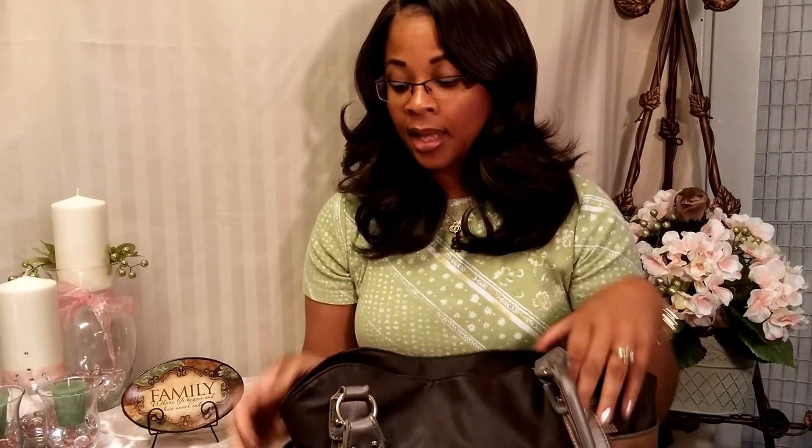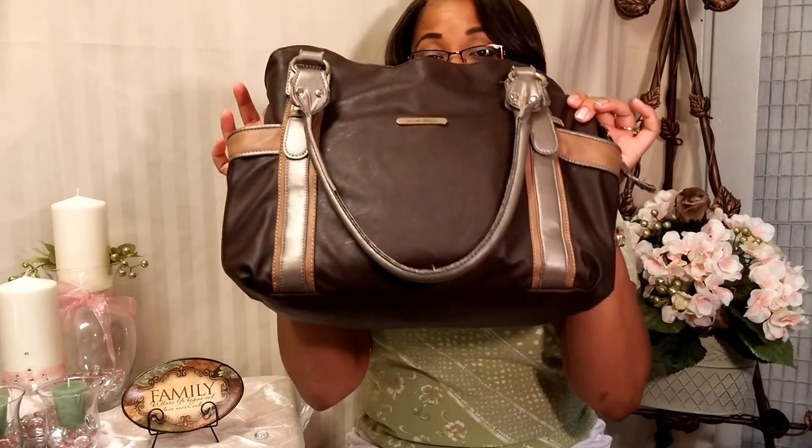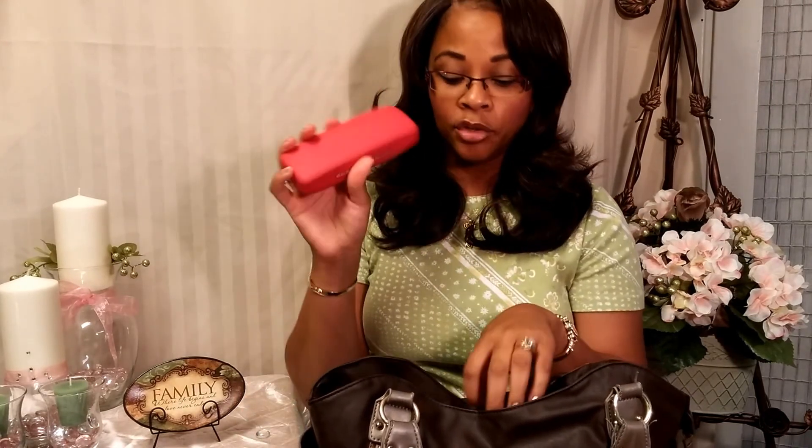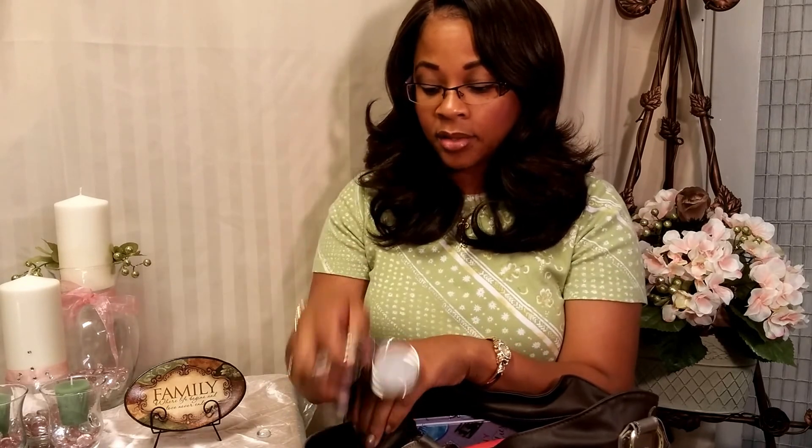It has two side pockets, one on each end. In the right outside pocket I keep breath mints, candy, and my keys — so when I'm out and about and it's time to get in the car, I'm not searching through my bag. I can get candy really quick too. On the other end I put my phone in my cute little phone case.